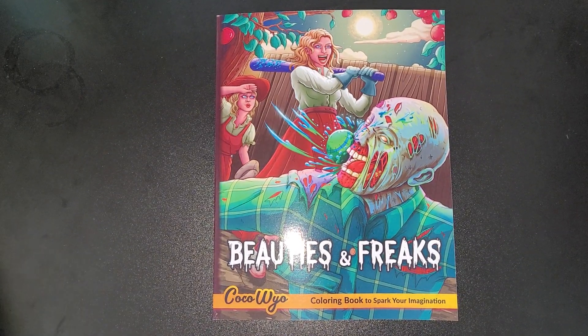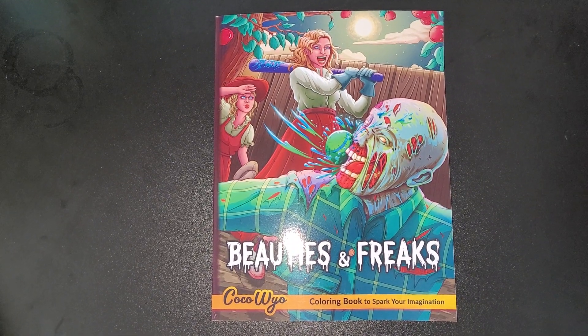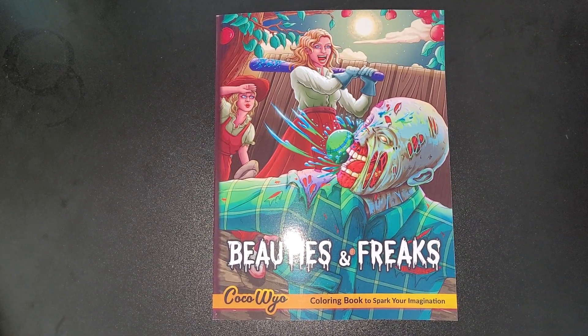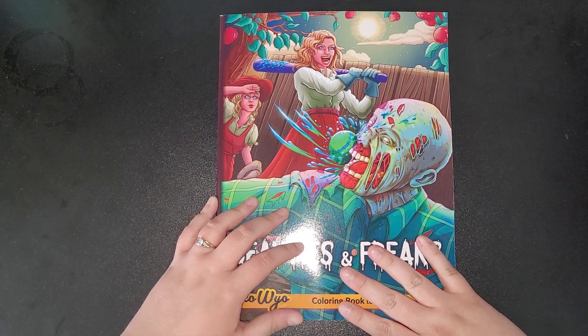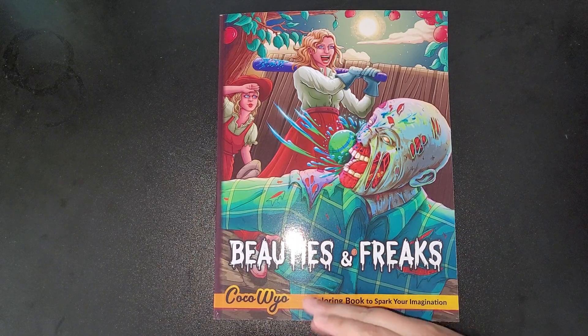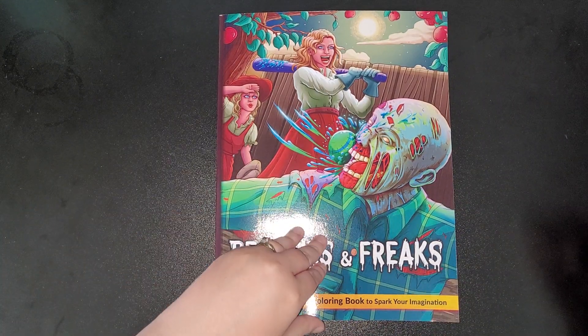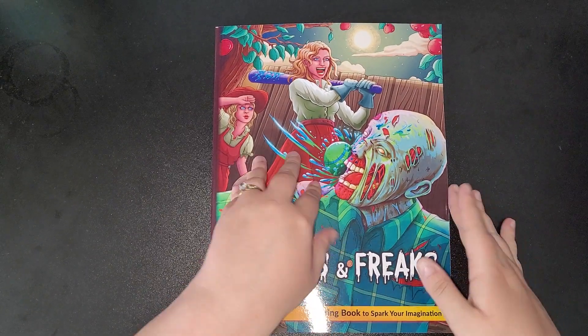Hi everybody, welcome back to my channel. This is Beauties and Freaks by Coco Wyo. I have literally just received this, so you are seeing it for the first time as I am. It's just the same size and thickness as all the other books. If you've already got our own Coco Wyo books, I'm a bit out of breath, so we'll get started.